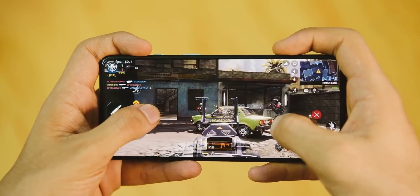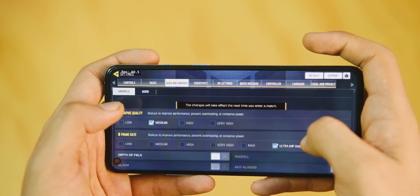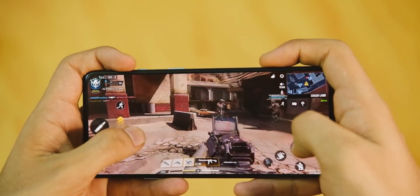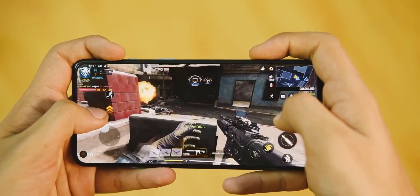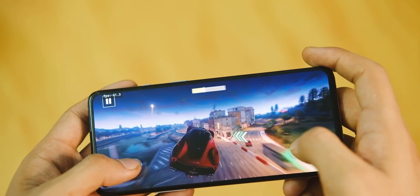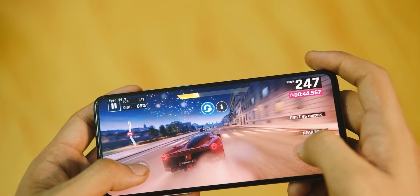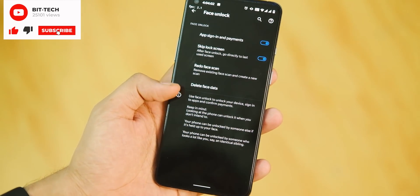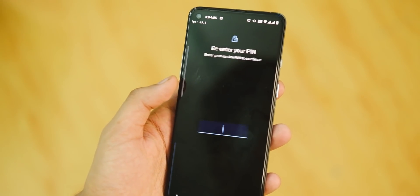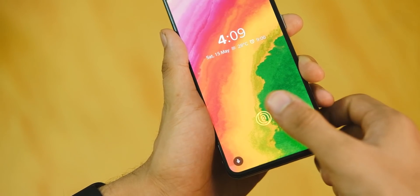Call of Duty ran fine on maximum graphics settings and I could play for a long time without any issues — that's something I really appreciate about this ROM. There's also fast face unlock, which is really helpful if you don't want to touch your device to unlock it.